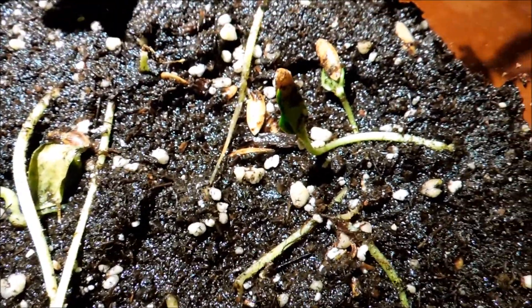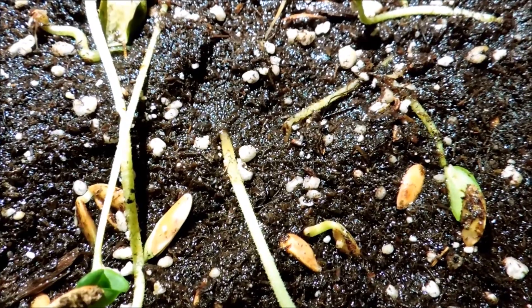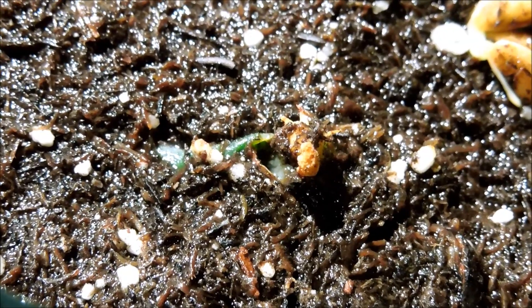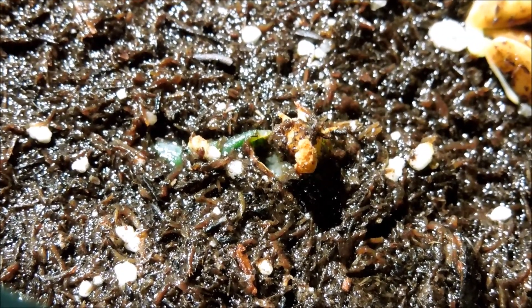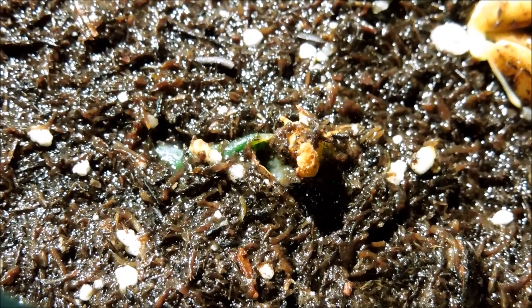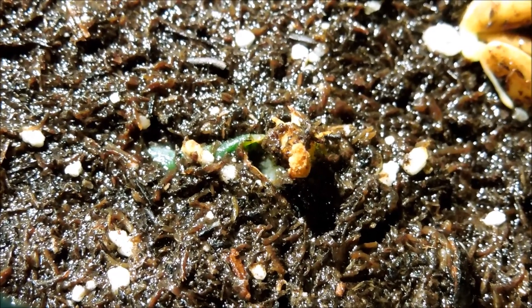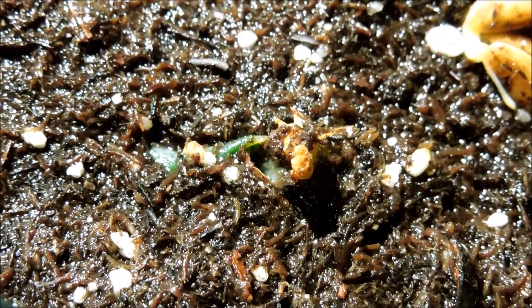Definitely too much water is not a good thing because the soil has no drainage. This is one of those plants that was turned upside down — I think the cotyledons are probably just going to rot because it's so wet in there. And the root system doesn't look like it's found its way into the soil. So I think this little plant is doomed.